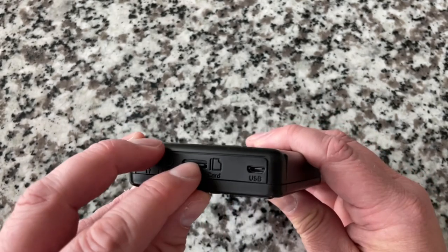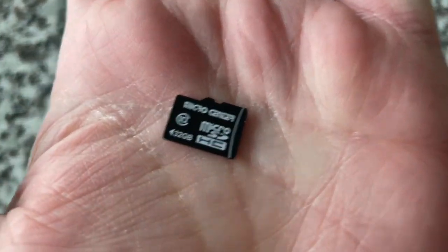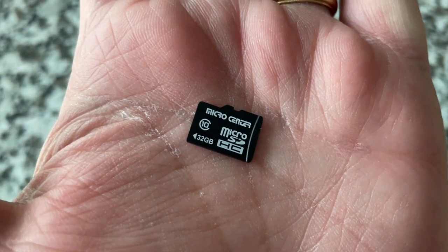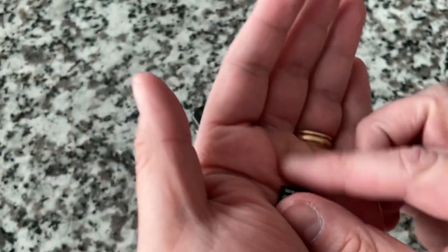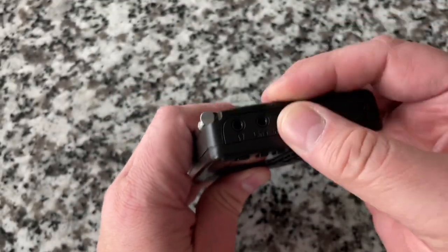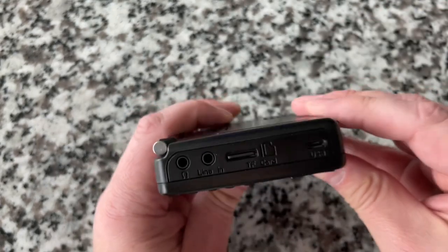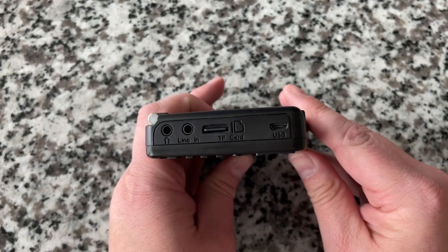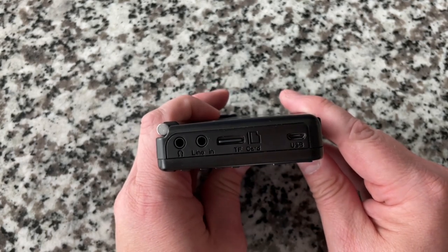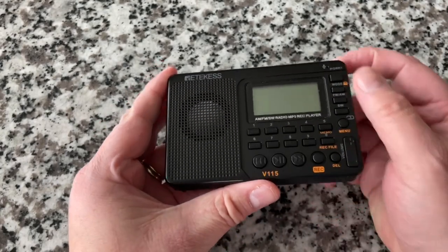I've got a 32-gig Class 10 SD card in here. For audio you don't need a fast card, but it's handy. I've got around 30 different DVDs or VHS tapes that I own — I've made MP3 copies for my own use — and I use it to listen at night.